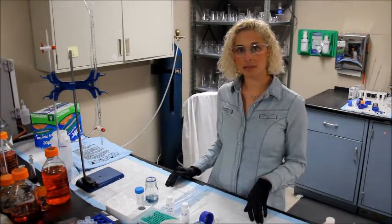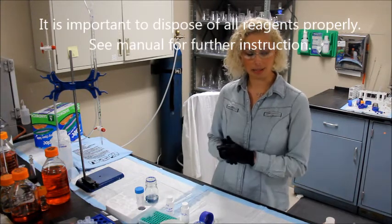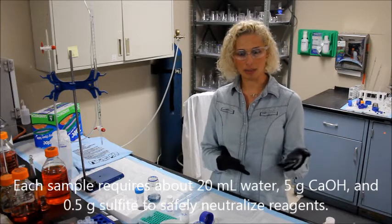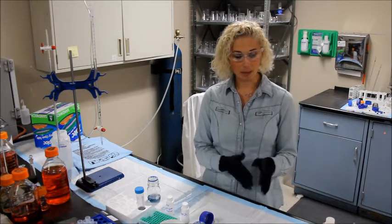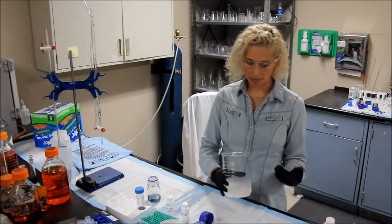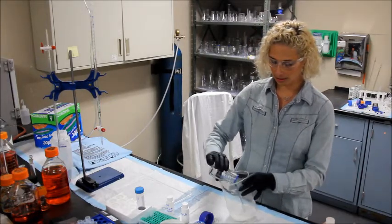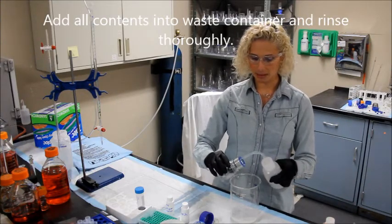Due to the hazards of the materials, it's important to dispose of the completed samples as directed in the manual, and continue to wear your protective gear. For each reaction bottle, you want to place about 20 mls of water, 5 grams of calcium hydroxide supplied in the kit, and about half a gram of sulfite — either sodium sulfite or potassium metabisulfite — into a waste container made of glass or polyethylene. I added about 10 grams of calcium hydroxide and 1 gram of sulfite in about 50 mls of water here, so carefully add the contents to your waste container.